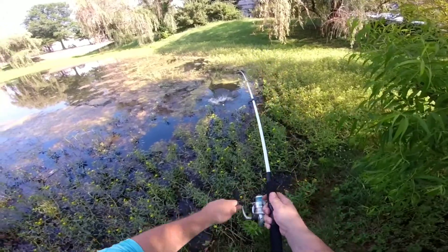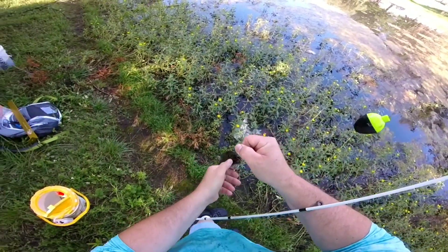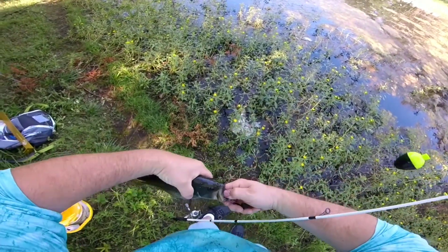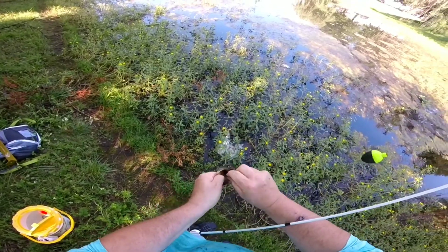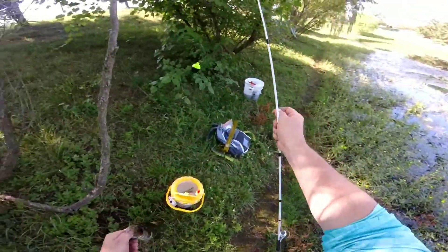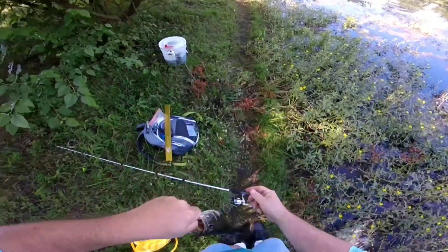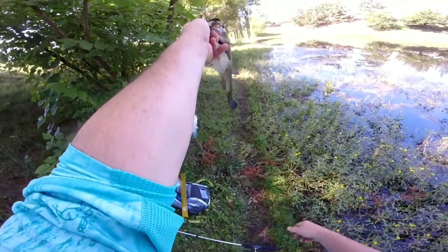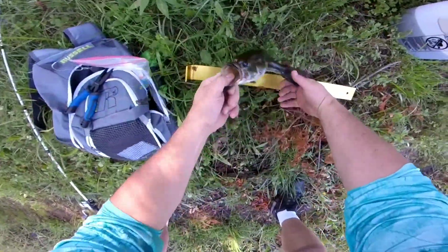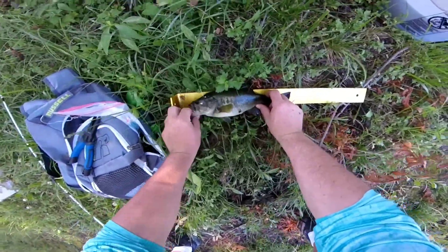Oh, got him that time! A little chunky sucker. Is that a little sore? A little fat little puppy though. Let's see how big he is - he's 12 inches, he's good to go!